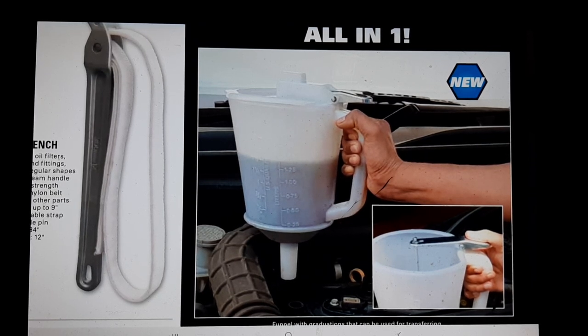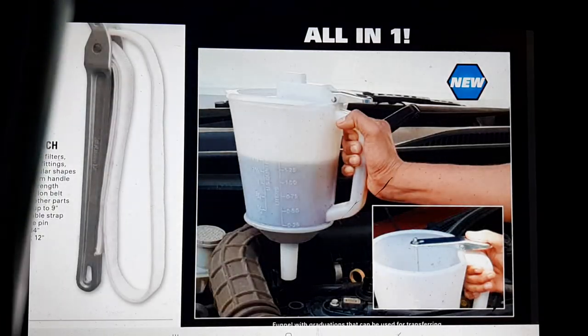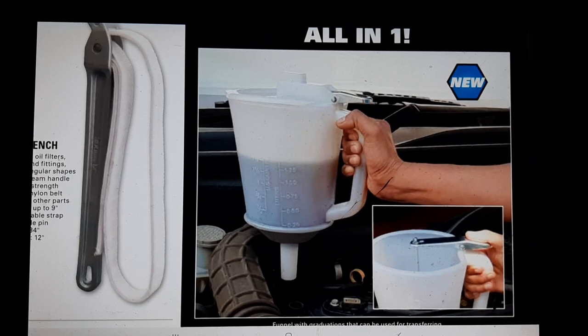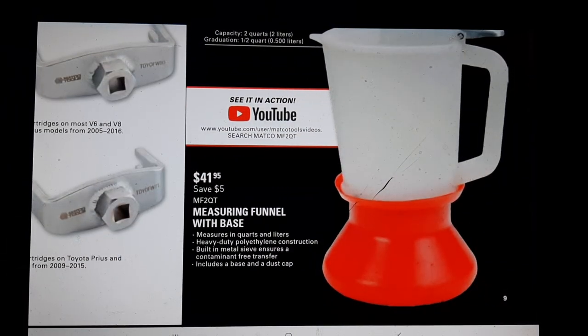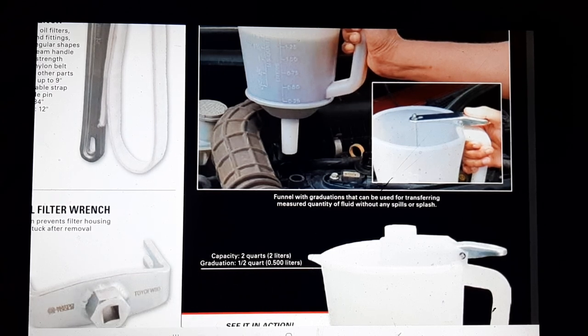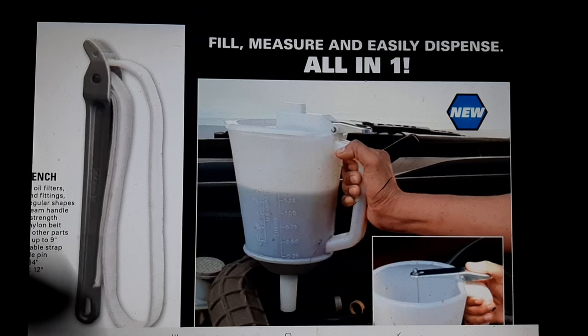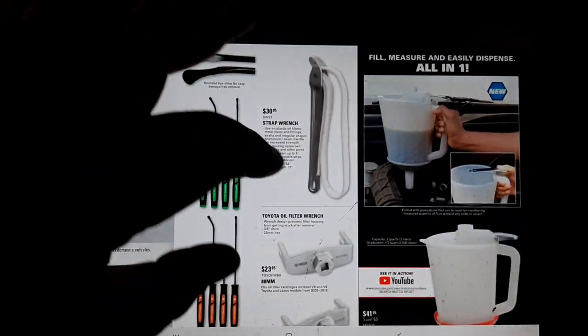I actually just recently got the 310 tool picks in green. The 310 tool magnetic funnel buddies - I looked at these and was completely let down because the MF2QT is two quarts. So if you're doing an oil change at six quarts, you're gonna take five trips. The design looks awesome but they left out the size. They used to have metal ones with the same type of removable spout system back in the day. Unfortunately at $41, I don't get too hyped about it.